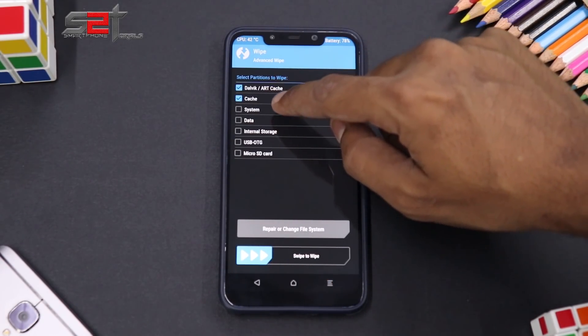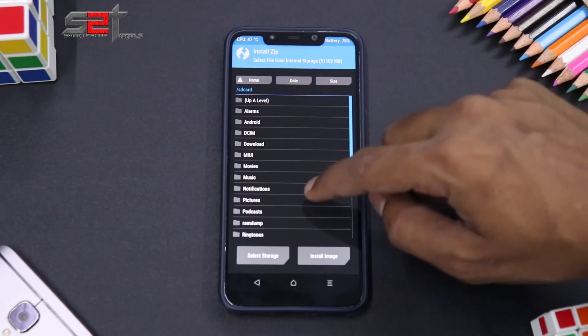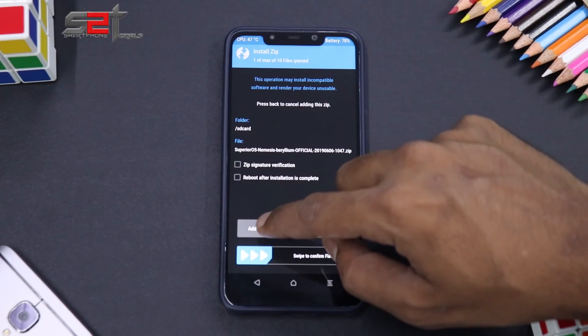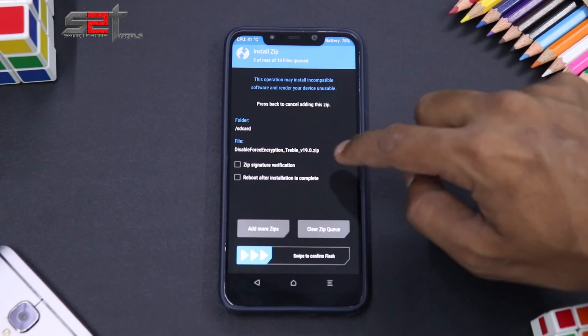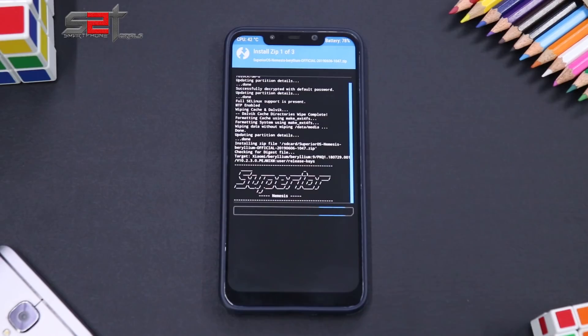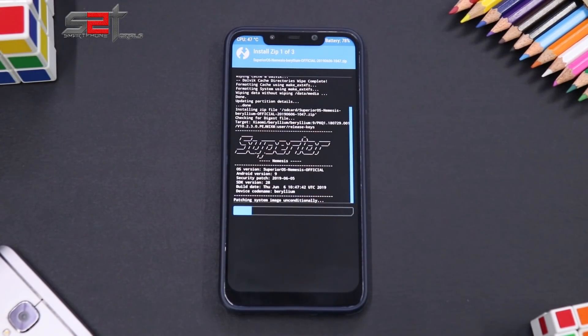Once you're done, boot into TWRP, go to Advanced Wipe, select Dalvik cache, system, and data, then swipe to wipe. Go back to the home screen, tap Install, select Superior OS, then Add More Zips, select Open GApps, Add More Zips again, and select DFE. Swipe to confirm flash. We are flashing three different files here.